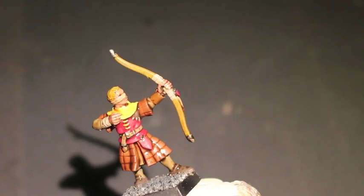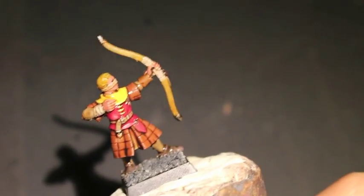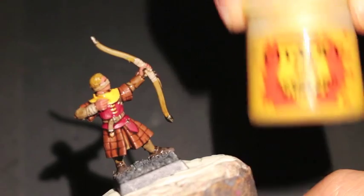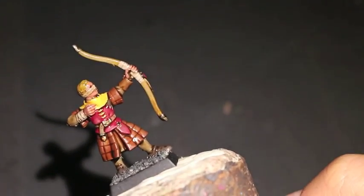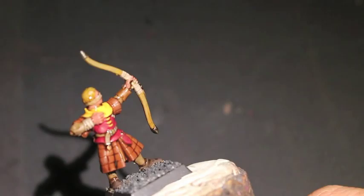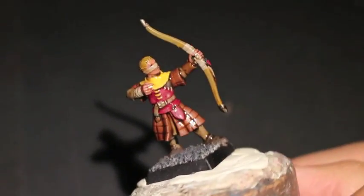The colors you're going to need are Triad Bark, Steel Legion Drab, Doom Bull Brown. I believe I primed this guy in black to begin with, also Korn Red. For silver, we're using Leadbelcher, of course. Averlin Sunset for the yellows. Bugman's Glow for all the flesh. Rakarth Flesh. XV88. Mornfang Brown. Balthazar Gold. And that is it for the main colors.